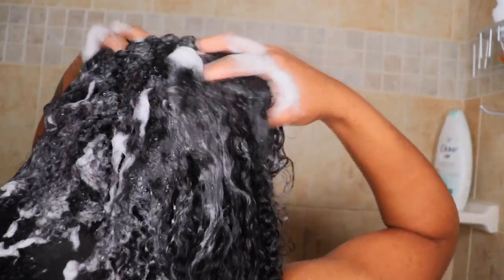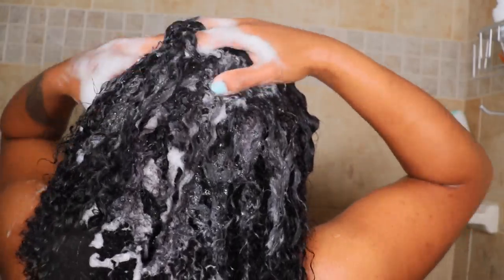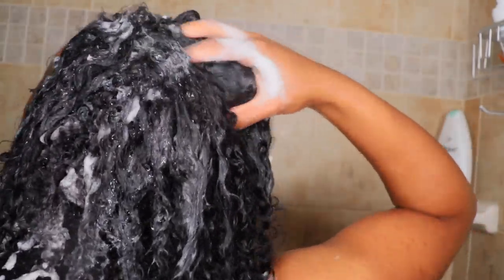Here is the second layer of shampoo. As you can see, it's bubblier and has more suds than the first time, just because you got that first layer of dirt out. So it's easier for the suds and the shampoo to finally get through your hair because you've broken down those dirty bonds and all of that.